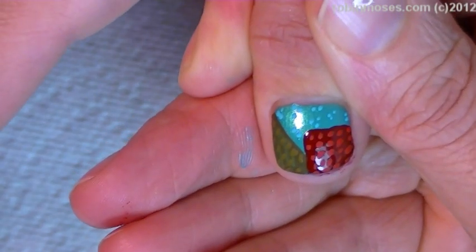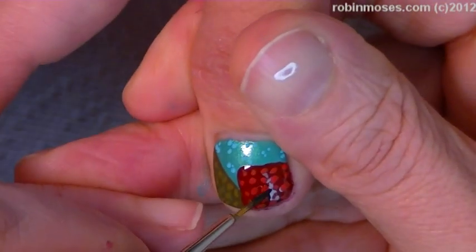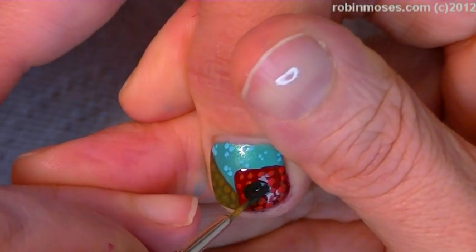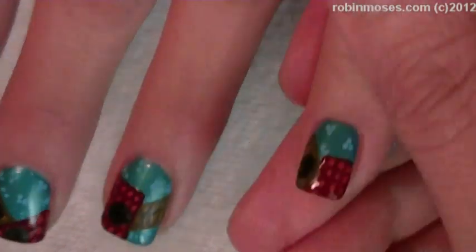Now I'm going in with a black with a little tiny bit of mustard mixed into it, and I'm just going around making little dots on all the nails like this. When it's all finished, it's going to look like this — and that's going to be my background for the little buttons.